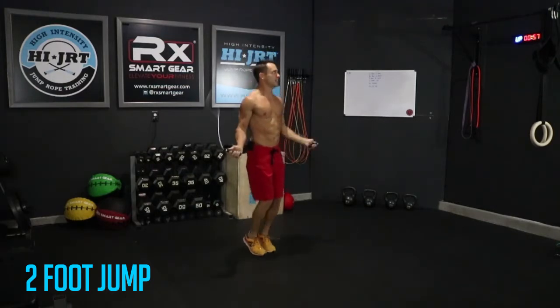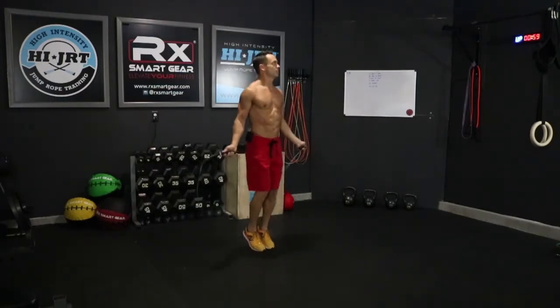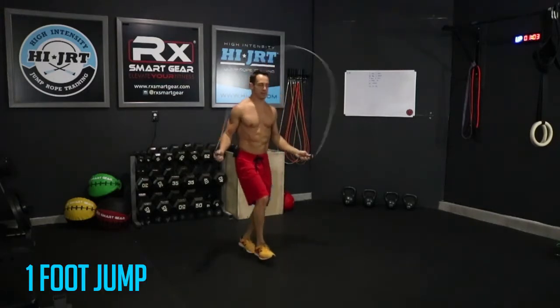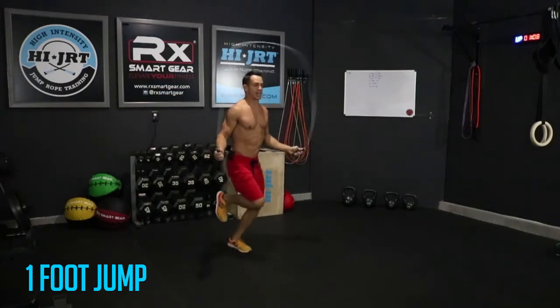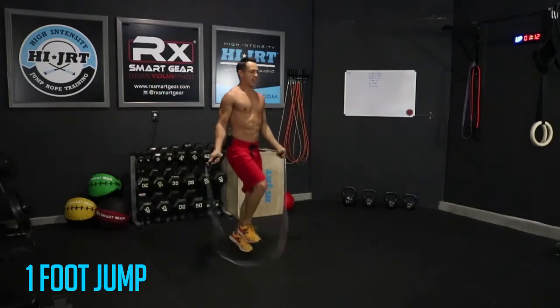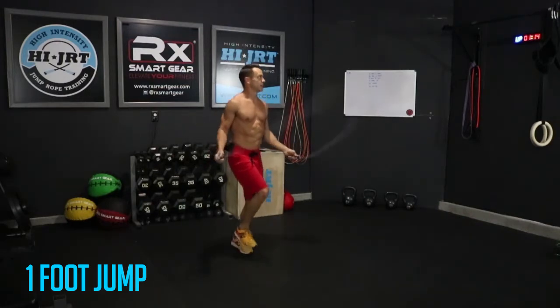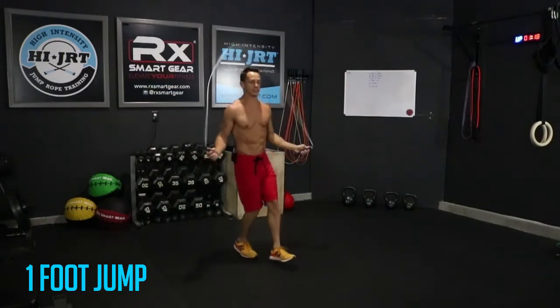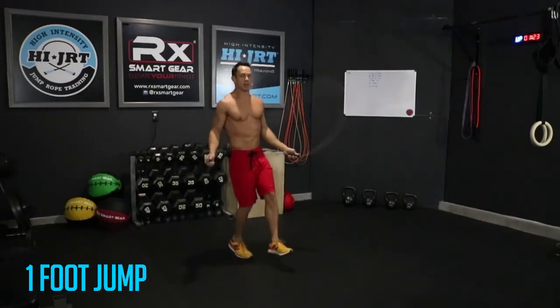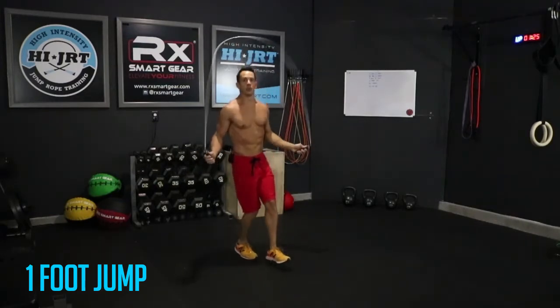About five more seconds here guys, and then we're transitioning — three, two, one. Alright, now I've switched over onto my left foot, jumping just on that. I have my right foot slightly out in front — you can kick it back if you want. Fifteen seconds here on this leg and then we'll switch over to the other side. Three, two, one — alright, 15 seconds over on this foot, keep it going guys.